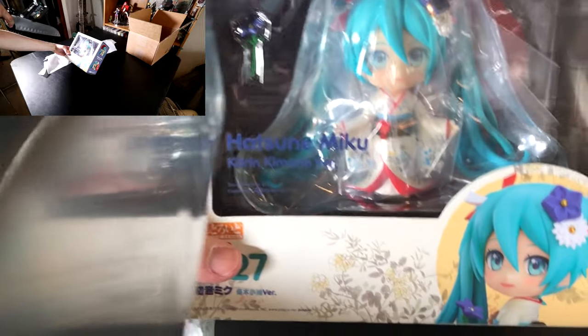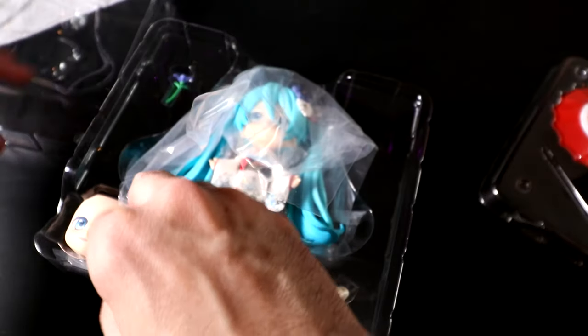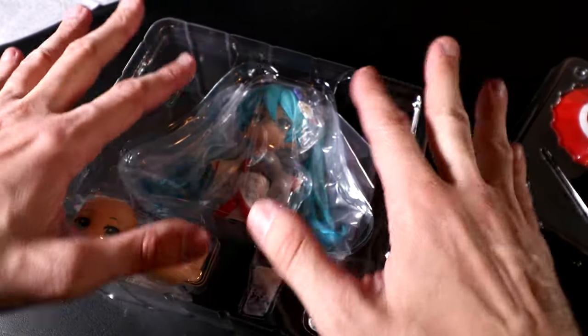I'm going to have to put this down — why is it in there so tight? Kimono Miku. Anything else in the box? Oh yeah, we got instructions, baby — nice little background. There I go again getting ahead of myself. Let's do this right, because I told myself a couple of years ago I wouldn't tip the box over without you. Leave that on — now I can flip it over.